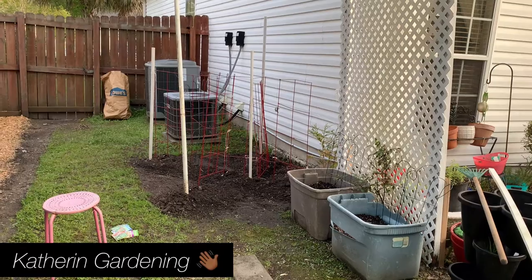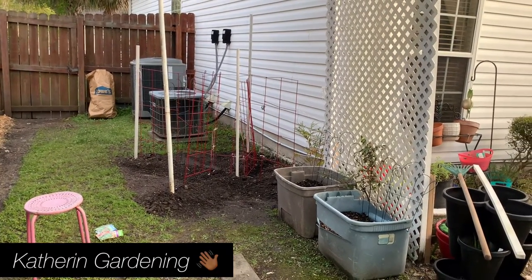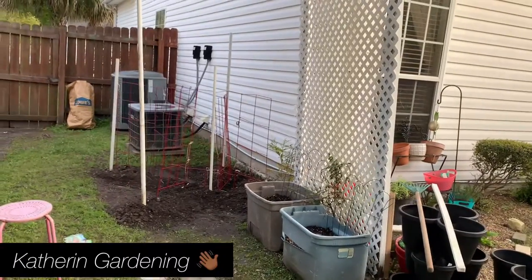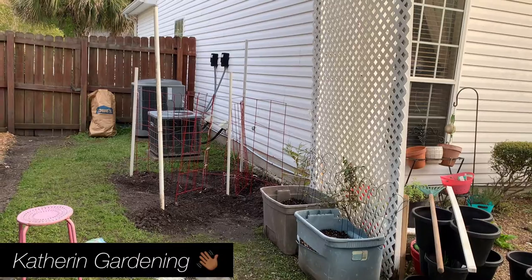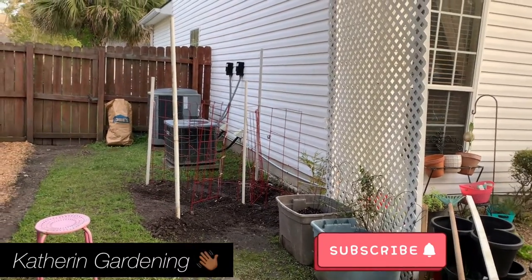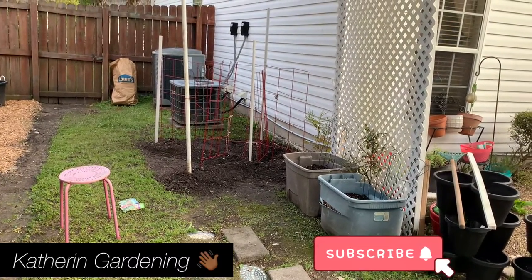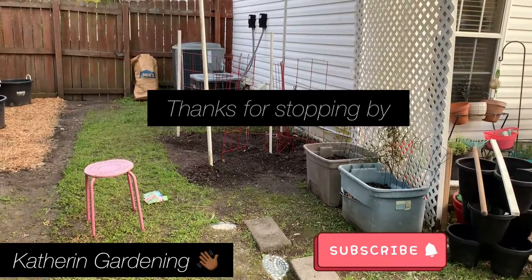That's it for now because it's getting dark. Have a wonderful afternoon, and if you haven't already, please hit the subscribe button, give a thumbs up, and leave a comment. Thank you for watching and I'll see you in my next video. Remember: eat what you grow and grow what you eat! Bye guys!